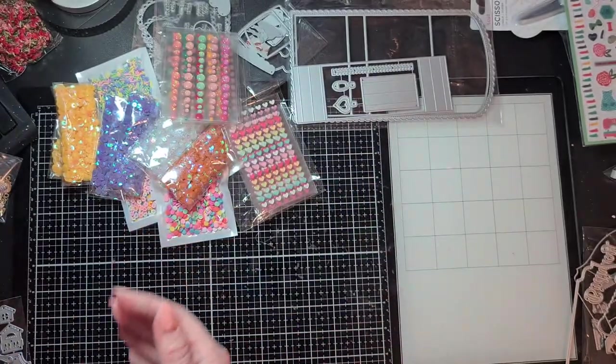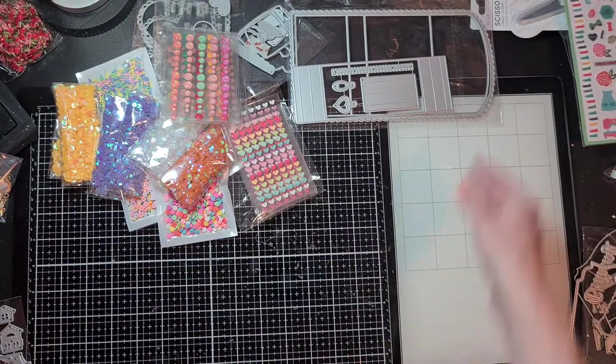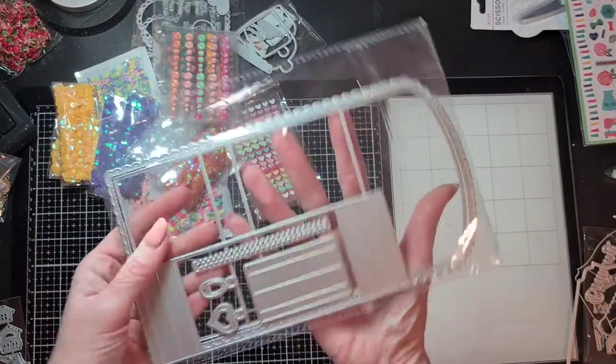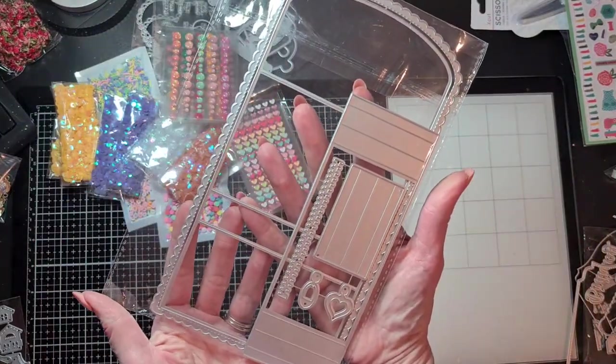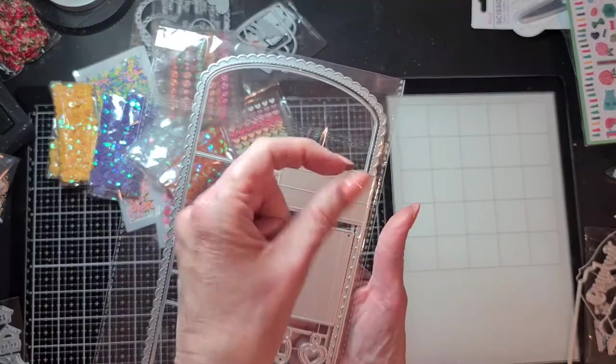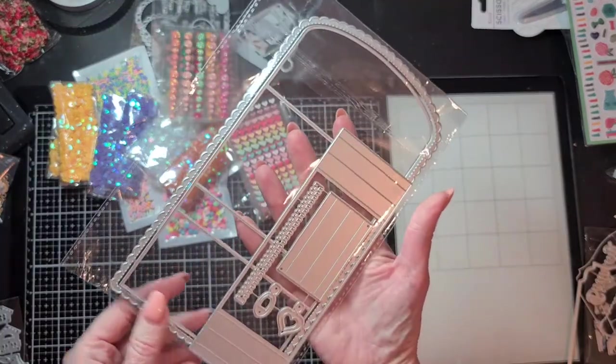The die for the pocket tag is from KSCraft, and what I also bought there is the lady wallet. I haven't used it yet, but I've seen such cute lady wallets made with this, and I can use my snaps for closure.